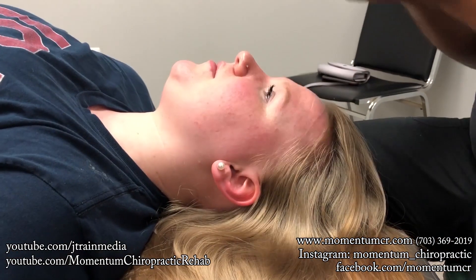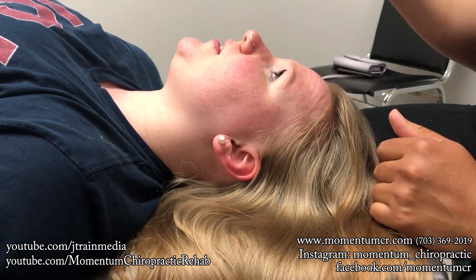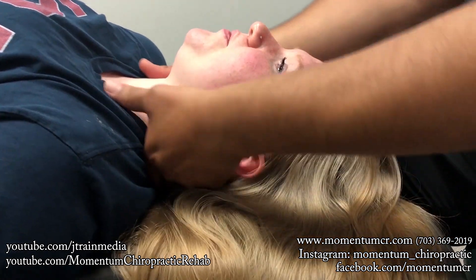We're going to distract this way, okay? You let me know if you feel any pain or twinge in the lower back when we do this adjustment. Relax right here.